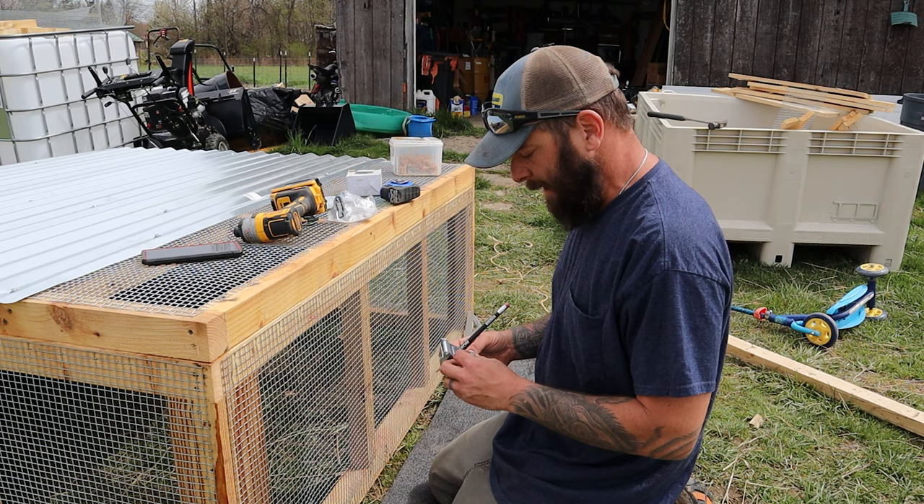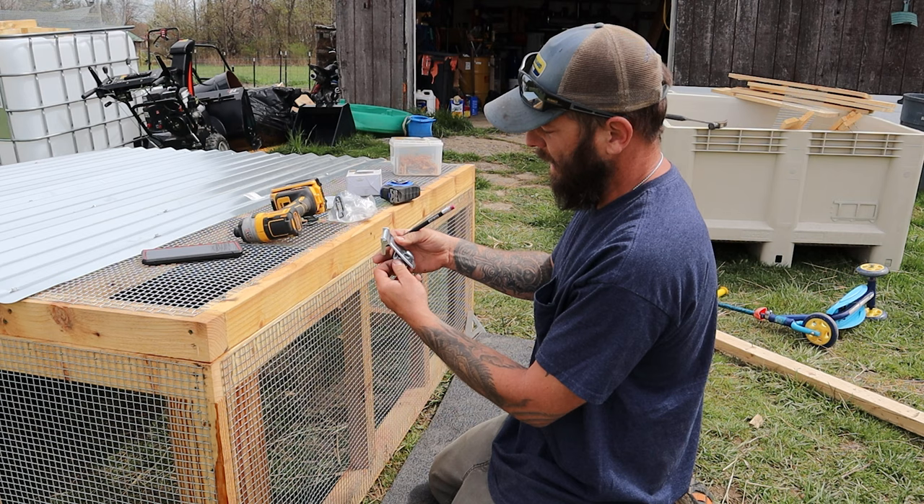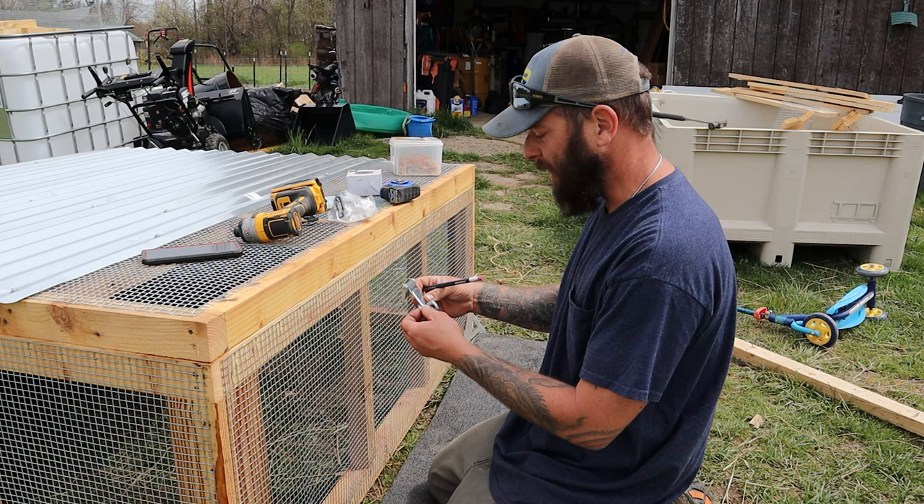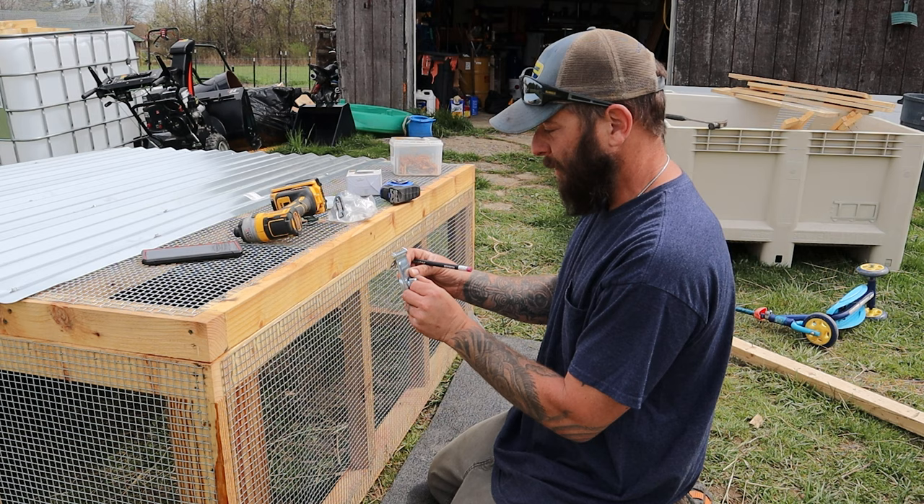So we got these locking hasps that twist when they're closed. We had a problem before where the roof actually blew off and broke off in the back because we didn't have a carabiner in our hasp. So we wanted to have something to actually lock down this time, and we can still put a carabiner through it if we really want to — that's why we want that option.